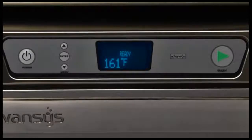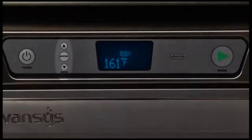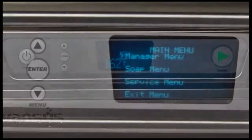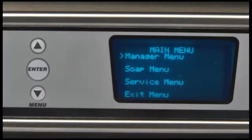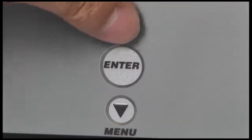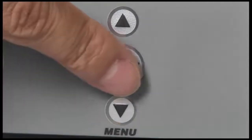All customization is performed through the on-screen menu using the up arrow, menu down arrow, and the enter key located on the keypad at the top of the machine. The up arrow and menu down arrow keys are used to change parameter values and navigate the menu. The ENT or enter key is used to accept a value, to perform a specified action, or to enter a submenu. Text just to the right of the arrow on the display screen shows what action or command will occur if the enter key is pressed.